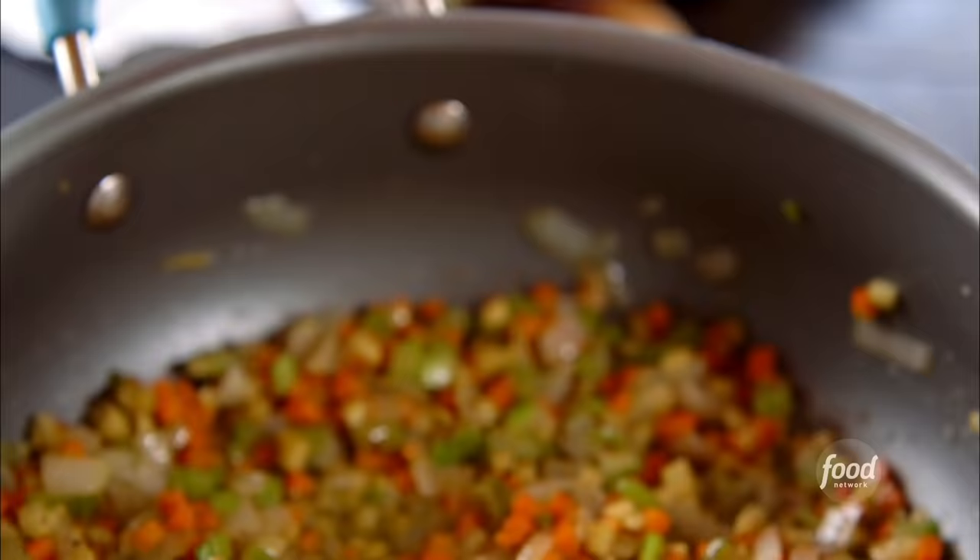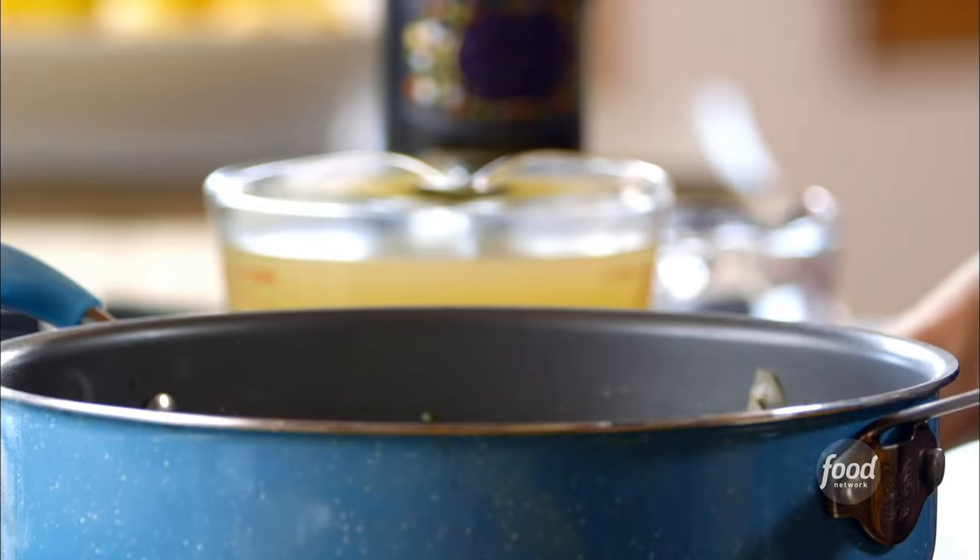The filling for the chicken pie needs to be really thick, so I'm going to sprinkle in some flour — about a third of a cup or so — and I'll stir it around and cook it for just a minute or so.